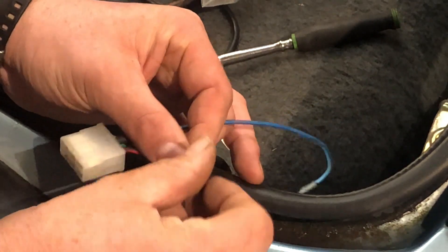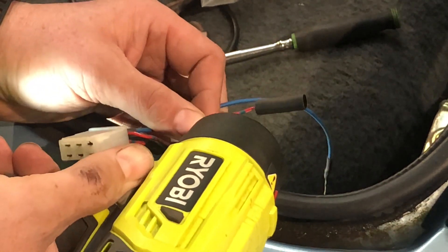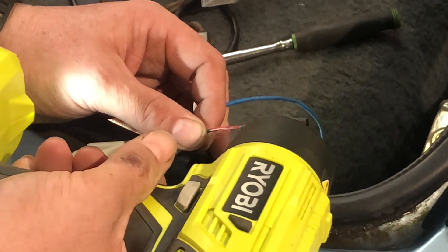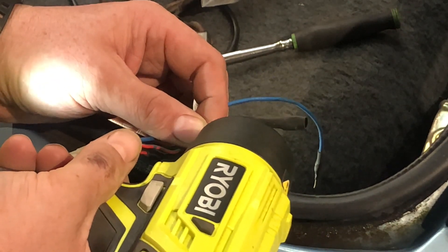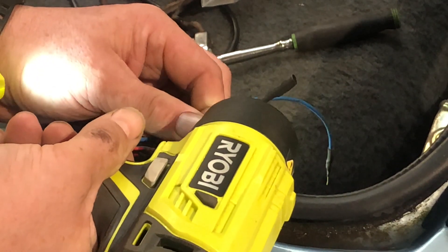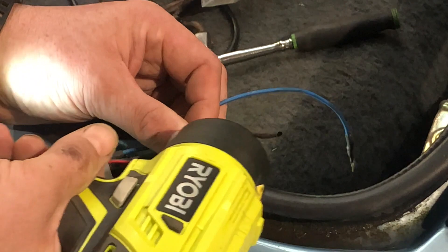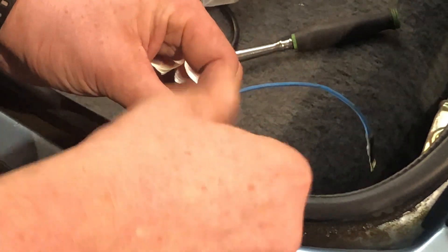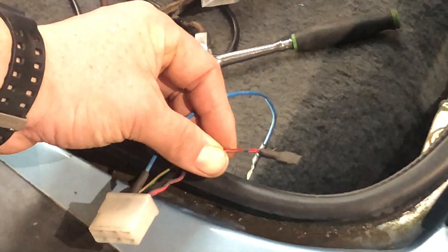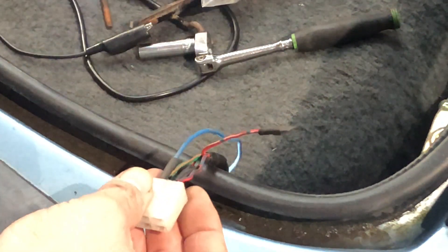We've got a little bit of heat shrink — slide it over the terminal, or the obsolete terminal, and shrink that down. It's not our normal choice of heat gun; these little rivet ones are actually pretty good for quick jobs, so you'll be able to run the wire out. There we go, we're nice and sealed. We'll tie that back and then just take the harness back.